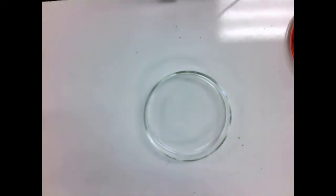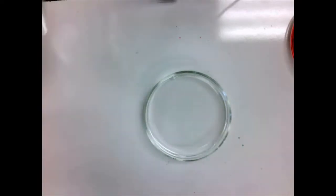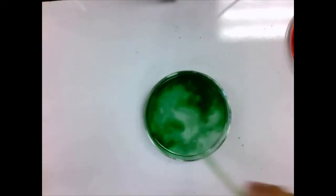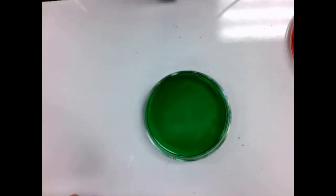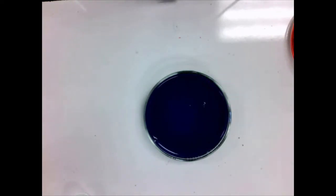Now let's take a look at what happens with base. We'll take another Petri dish, put some more water in there, and add our universal indicator — again, green inside water. The base we're going to use is sodium hydroxide. Sodium hydroxide, according to both Arrhenius and Brønsted-Lowry, is basic because of the OH⁻ ions. When we add it, it changes to purple. Under basic conditions, universal indicator turns purple.